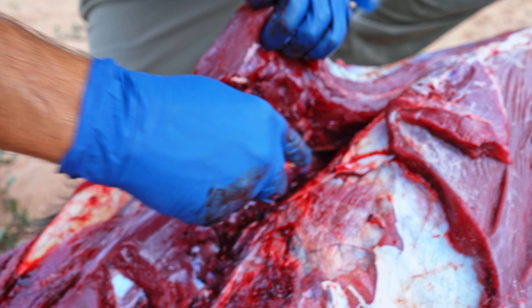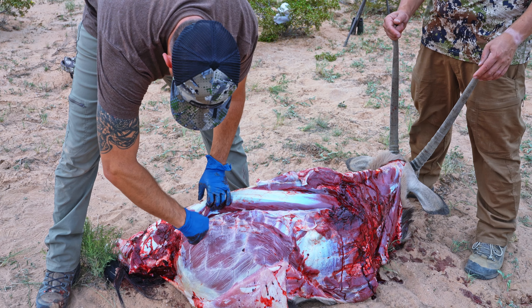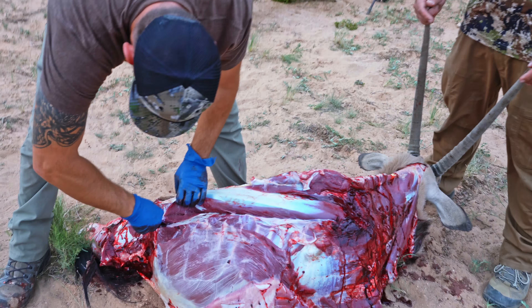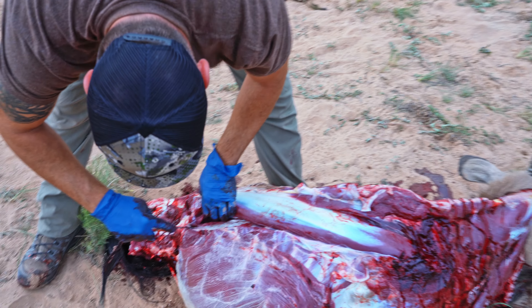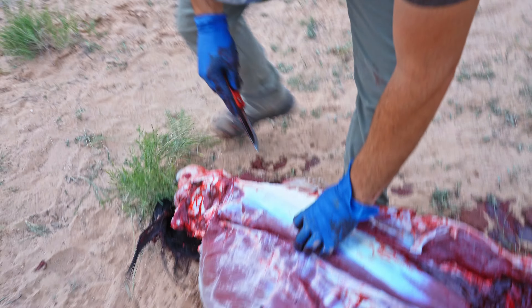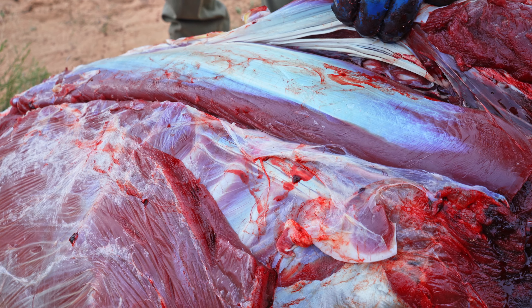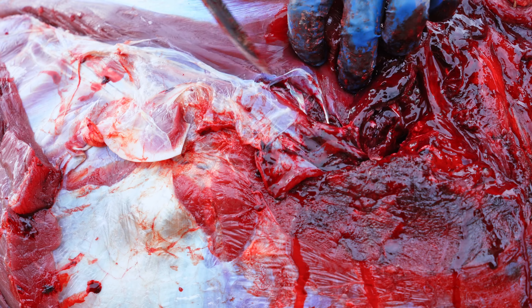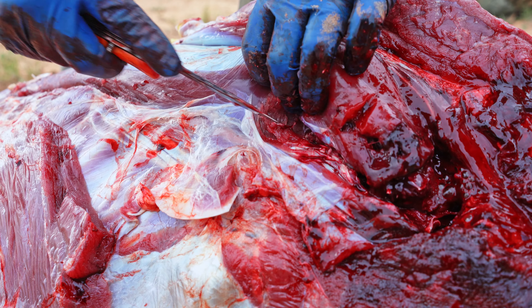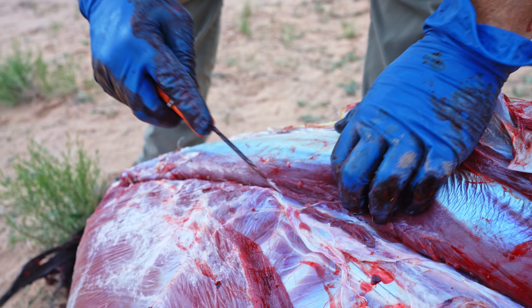I spend a lot of time grinding my meat. I have axis in my fridge, I have this oryx, and I grind it up — I like making a burger, a kufta. He's explaining the sections, how he likes to cut the back strap up, what portion sizes he uses, and how he likes to cook it. He's just removing the strap from how it's connected — this is obviously the most desired piece of the animal.